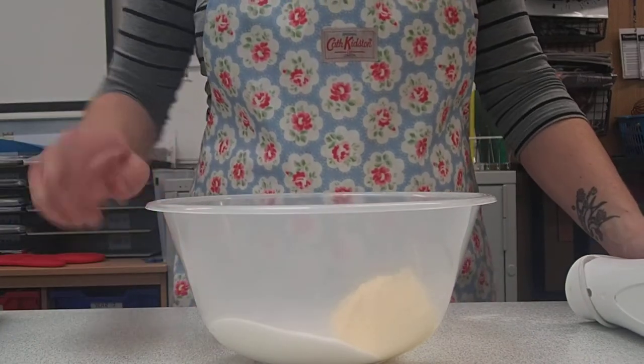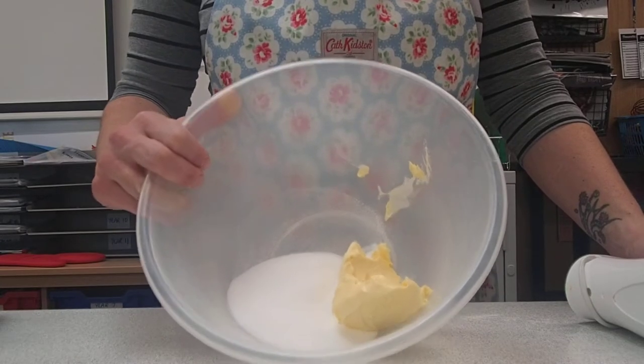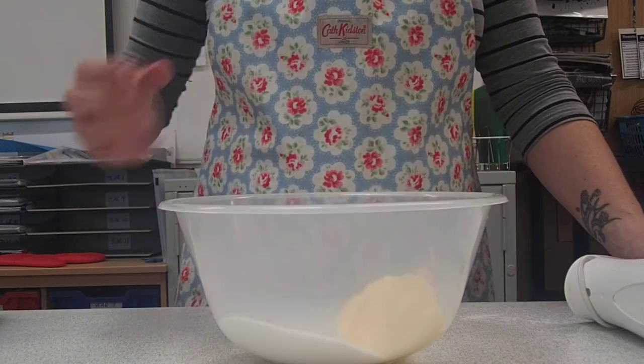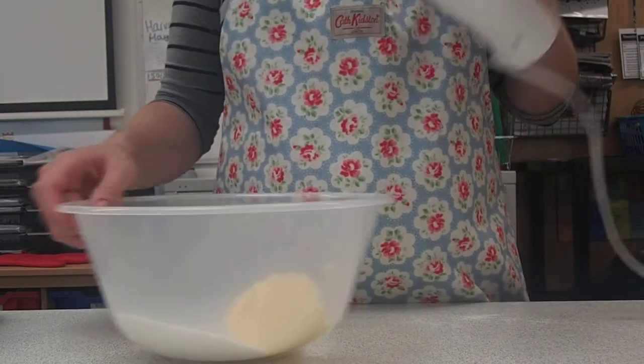Once you've done that, we're going to put in 100 grams of caster sugar and 100 grams of margarine or butter into a large mixing bowl. We're then going to use the creaming method to get lots of air into the mixture, which is going to create that really light, fluffy sponge. We're going to use an electric whisk to do that.